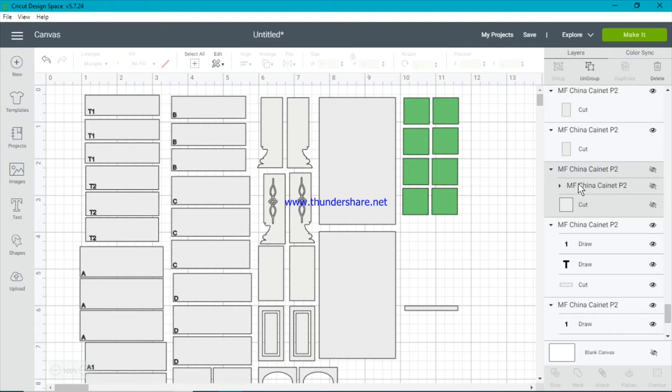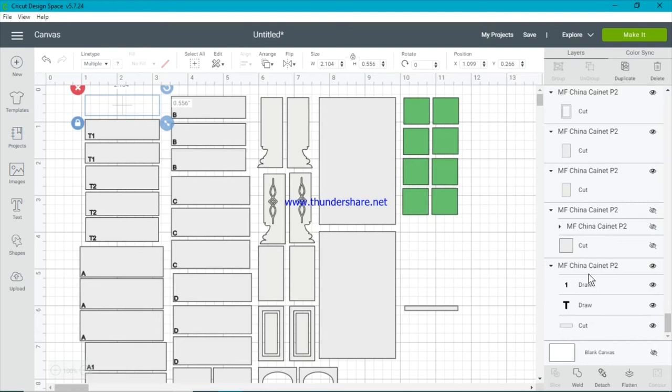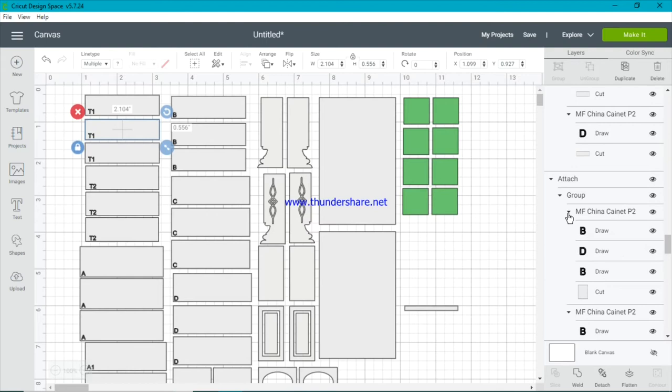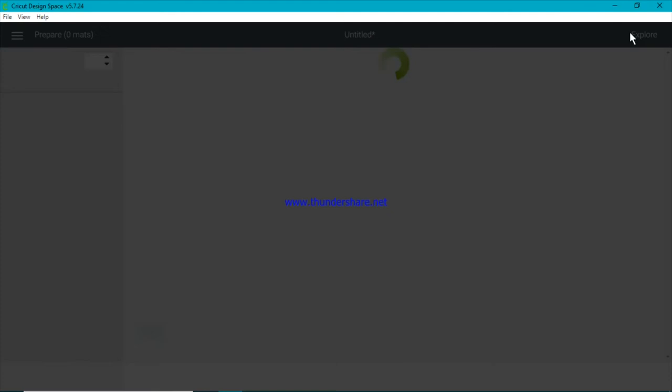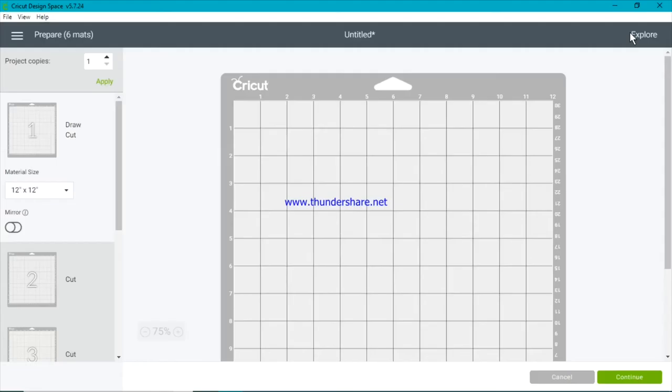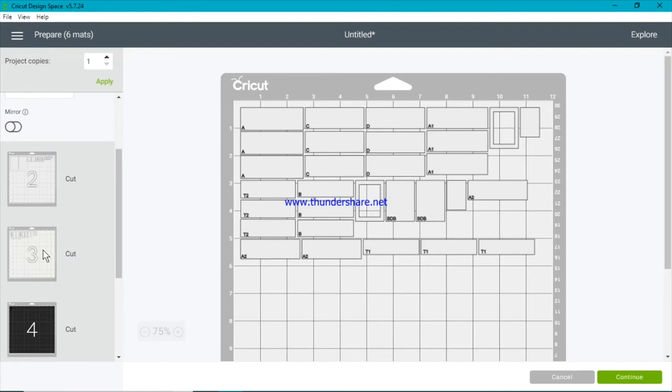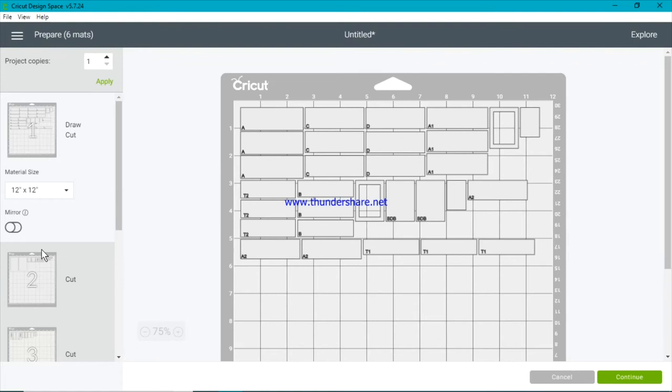Continuing through — that group doesn't have any letters so we don't need to attach it, we'll go to the next one. It's only the ones with letter files that you need to attach. I always like to double check. Once they're attached they end up in a little attachment group. I do like to double check because I have missed things before. So let's go to Make It — and we can see that the first mat no longer has lone letters on it, they are attached to pieces, and there don't appear to be any more random pieces. That's really good.